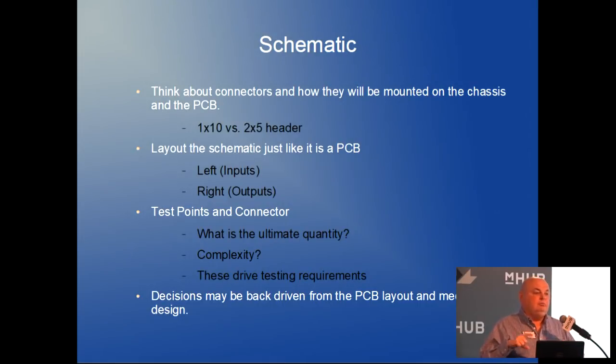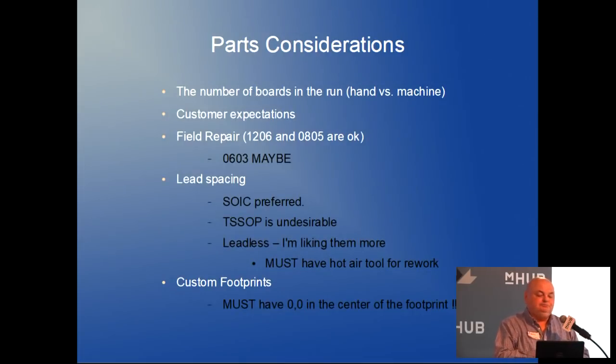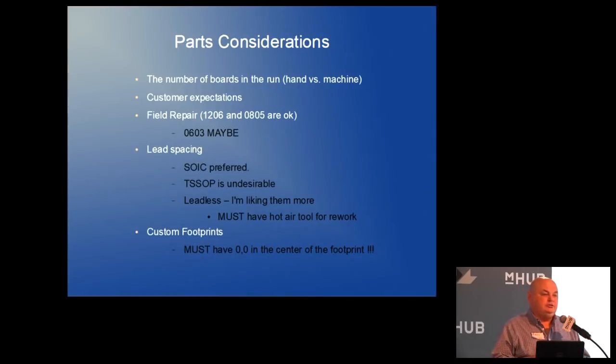I consciously standardized on 0805 because they're big enough to work with your hands and a pair of Harbor Freight magnifying glasses. I advise the Iowa State solar car team, and those guys went off and built a lot of boards with 0402 size parts because they could — but that's not the right reason. They want to take the car to Australia and do rework out there with 0402 parts in the middle of nowhere. There's a lot to be said for standardizing. I wish I'd gone to 0603, but I'm at 0805 and that's where I'm staying.